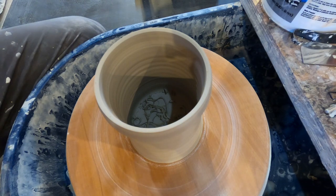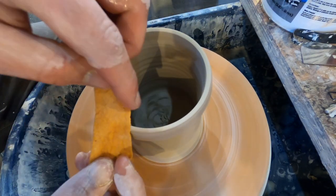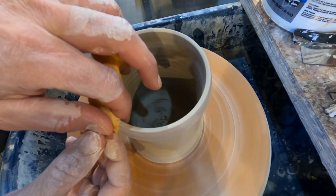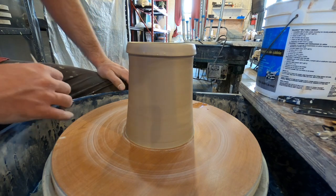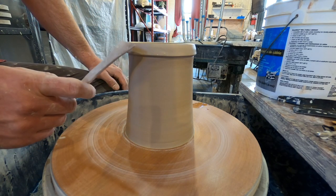Last thing — take my chamois, clean that up really nice. I'm holding on to the top, one hand on the sides, and getting underneath that lip really good. All right, we've come a long way — we've got our body trimmed, we've got the lip set.